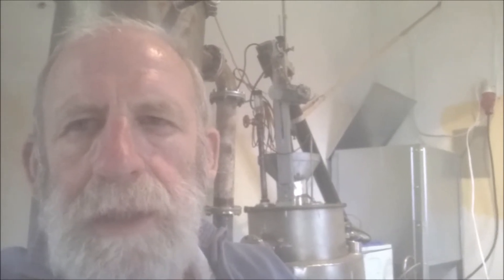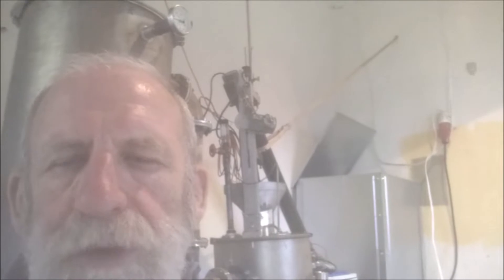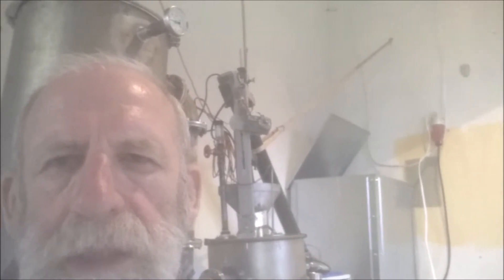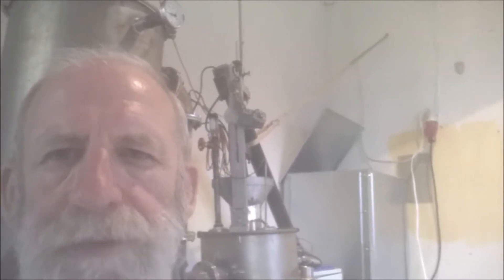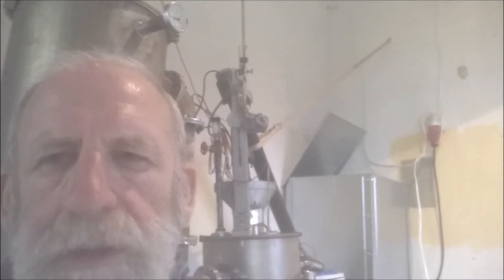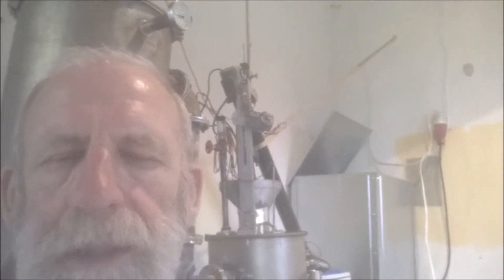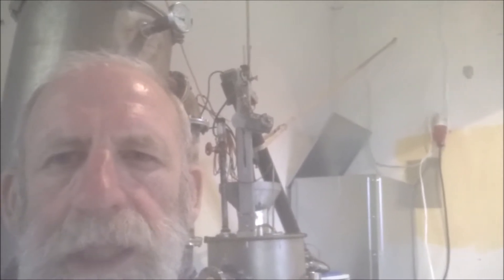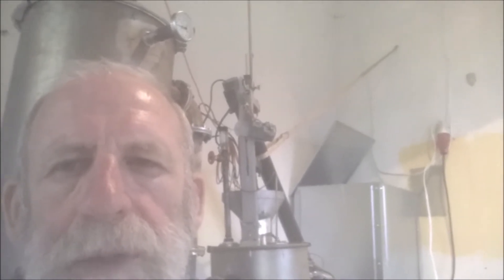Hey folks, this is Luke. After thoroughly testing my gasifier in long-duration tests, I'm confident I can run that machine without any problems for as long as I wish. Previously I always used a bag filter, and the big disadvantage is you have to run your gasifier for a long time to warm up the bag filter housing, because it can never go under the dew point — if it does, the bag gets full of water and doesn't clean anymore. Here I have another filter concept, and let's see how that works.